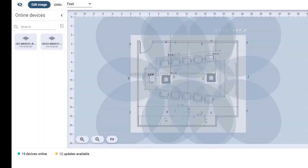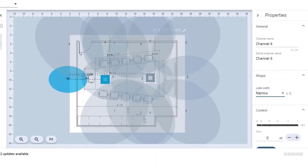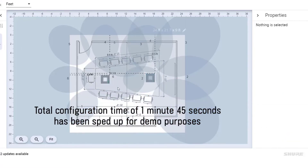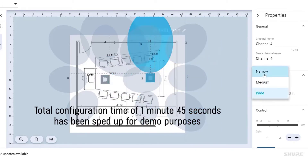So let's optimize these lobes. I'm going to predict that I don't need all 8 lobes, so I'm going to remove a few of these and roughly place them on the coverage map. I'm also thinking that wide lobes are bigger than we need, so I'm going to go with either medium or narrow lobes.